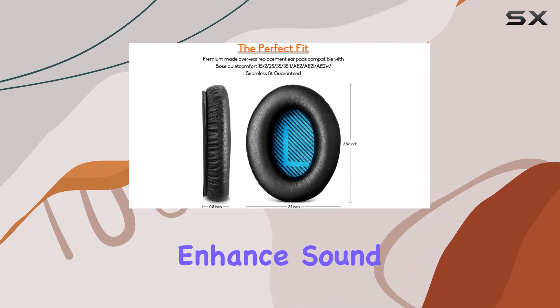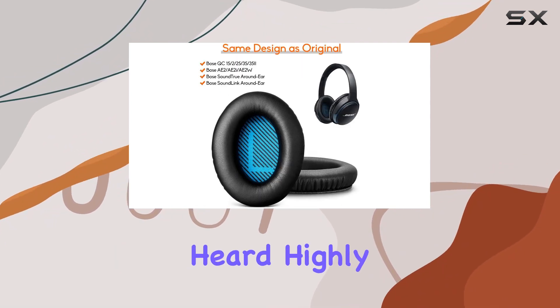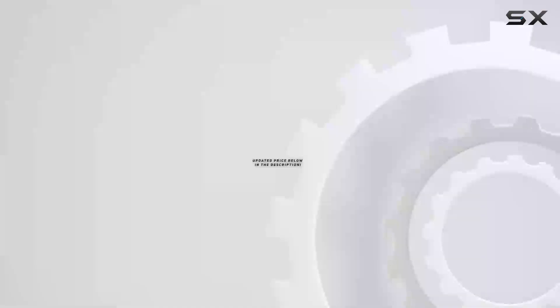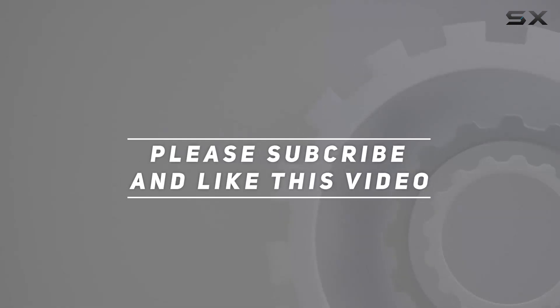Upgrade your comfort, enhance sound isolation, and enjoy your music the way it's meant to be heard. Highly recommended. Check out the video description for an updated price, and thank you for watching.